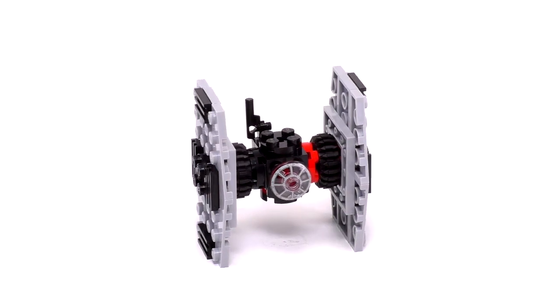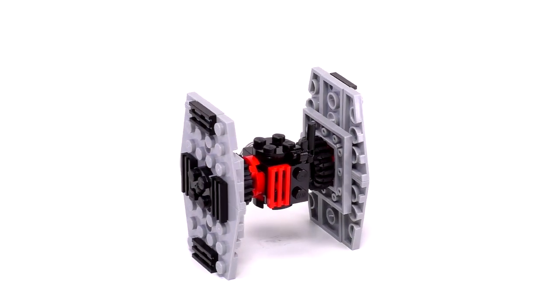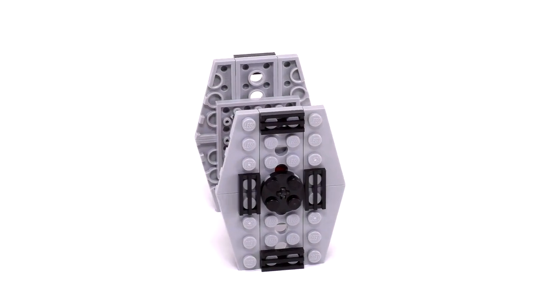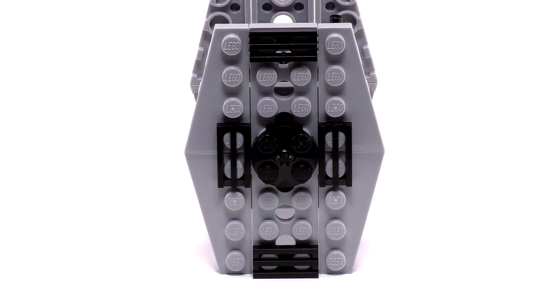Just finished this little guy, let's take a closer look. The overall shape of the TIE Fighter looks pretty good, actually. Not all the proportions are to scale with each other, but I don't think that really matters. What matters are the details and the small suggestions that these pieces give. For instance, the black grate pieces on the wings look nice and also give a slightly more stability.